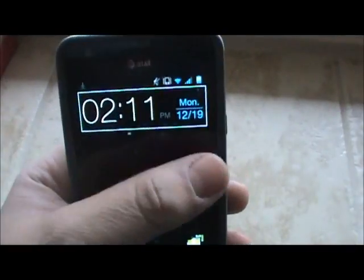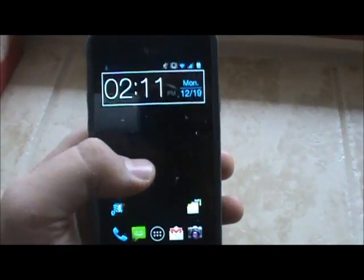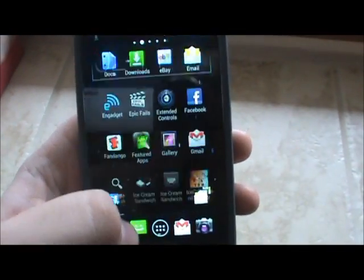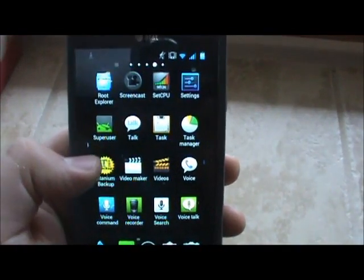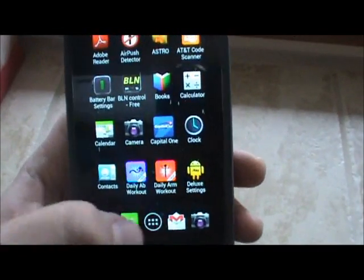It'll start downloading and you can watch the status on the taskbar up here. Once it's all ready to go, it's going to save on your internal SD card in your downloads folder. You can of course move that with Root Explorer as well if you'd like it somewhere else and easier to find in ClockworkMod.